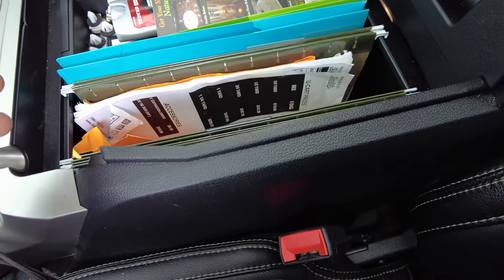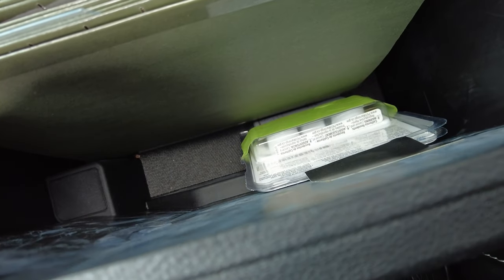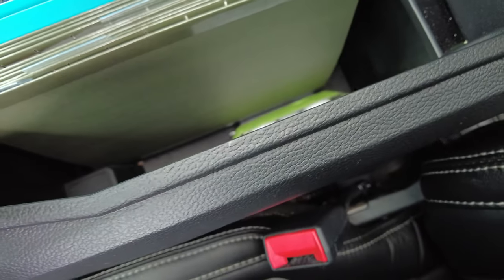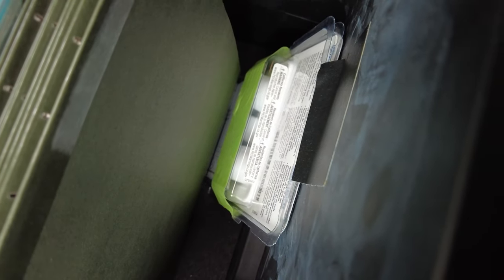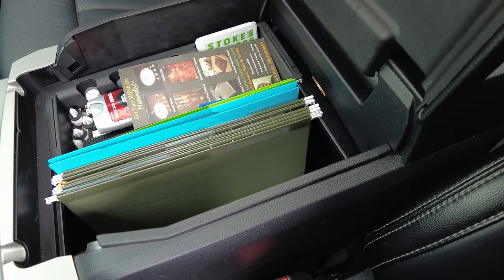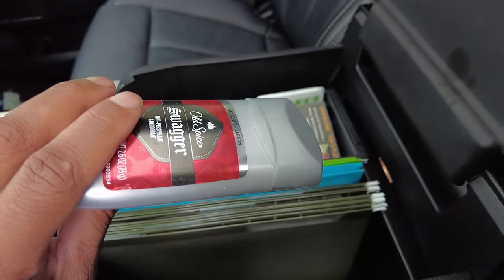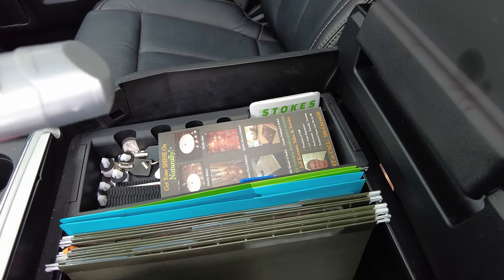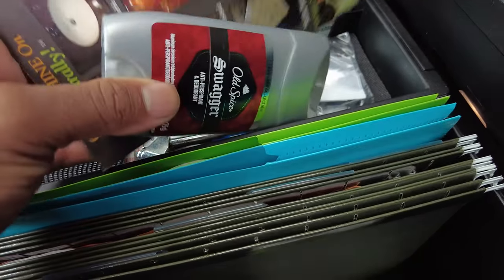I'll drop it in here and that's gonna be it — easiest mod, cheapest mod, totally organized. Look in your center console right now and ask yourself: is it organized? My wheel locks I put a little piece of tape on here and it's just holding them so they're not flopping around and bouncing all over the place. Take a look in your center console and let me know — I know there are going to be center consoles out there that are more organized than mine.